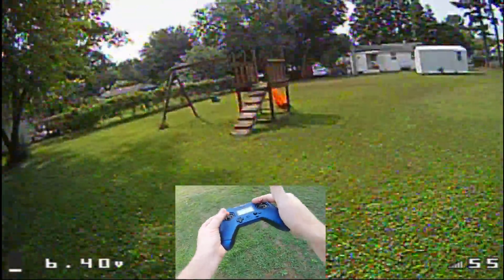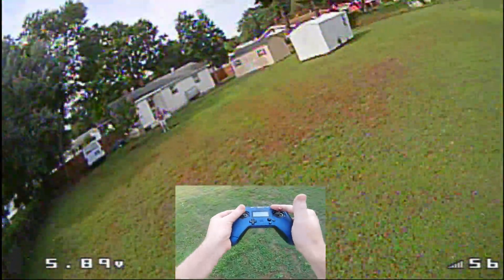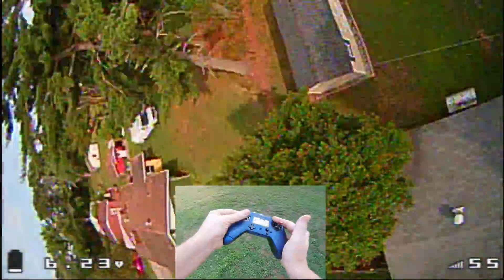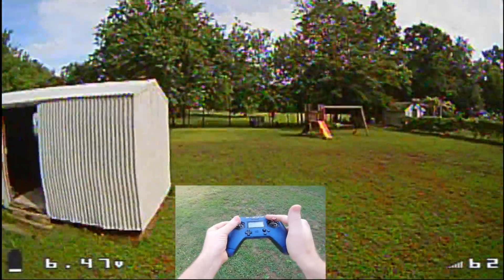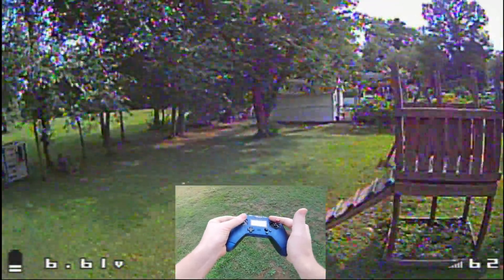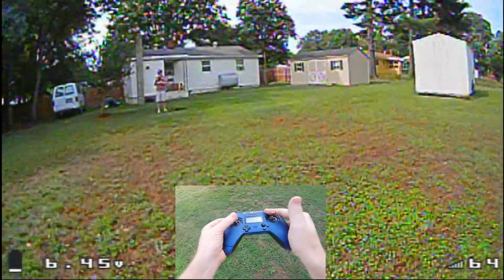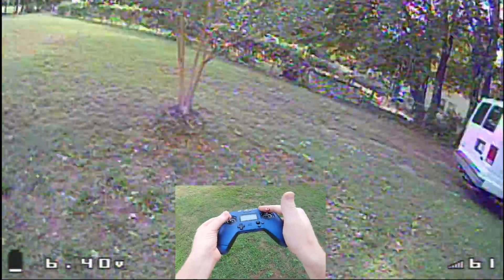Of course it works well for controlling a gimbal if you want to control your camera while you're flying, but for most of us flying FPV we're not too interested in using gimbals. Anyway, I thought this was a really cool feature and I just wanted to showcase it and see how easy it is to implement.